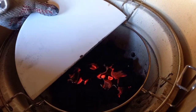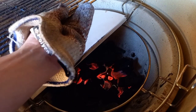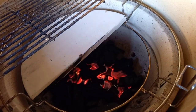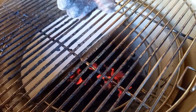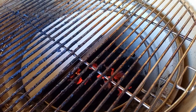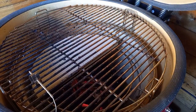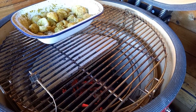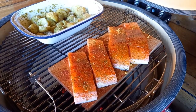We need to get these onto the kamado. I've set up two-zone cooking today — using the grill grate on the higher level, but one side has a deflector plate in and the other side doesn't. The potatoes are going to need an indirect cook and the salmon is going to need a direct cook, because we want that direct heat up on the bottom of the plank. It's going to char the bottom of that plank and that's going to give us our smoke to flavor our fish.